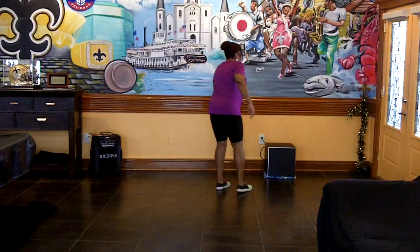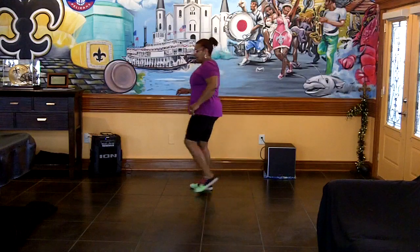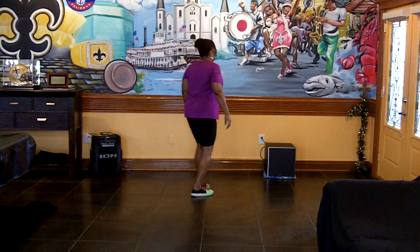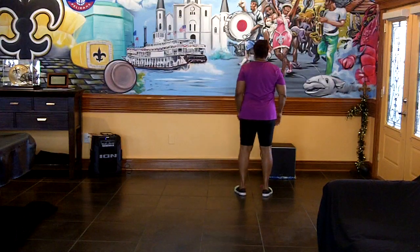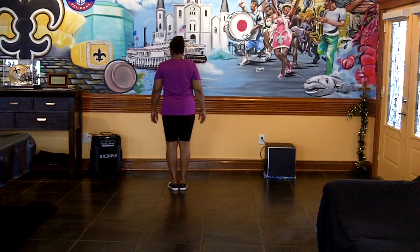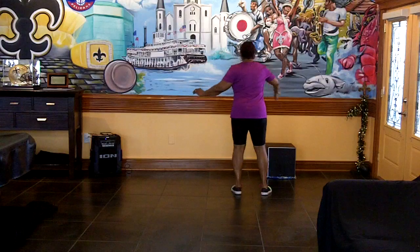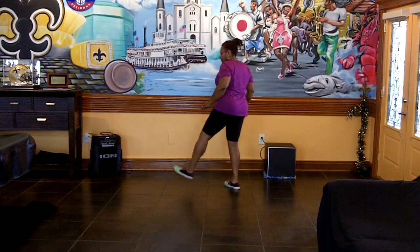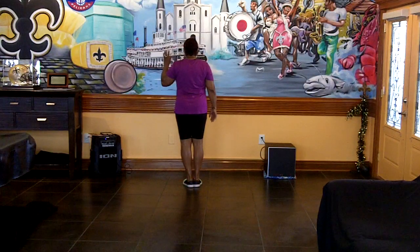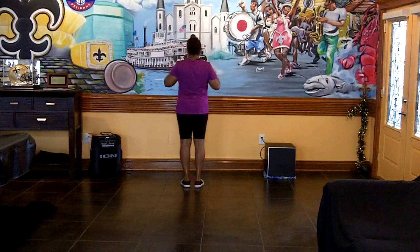Five, six, seven, eight. One and, two and, three and. Again: five, six, seven, eight. One and, two and, three and. That's the step — turn back, full turn, scuff, step, cross, out, in. To add on: out and up, out and up and. That's it, on the right and the left.